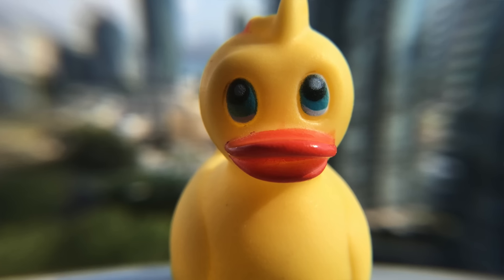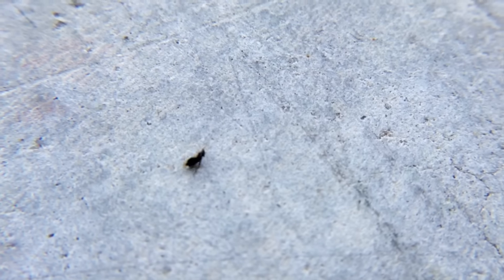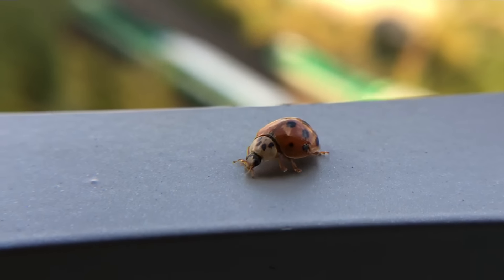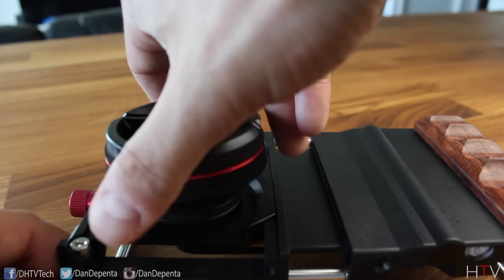Once the macro lens is on you can see that everything is really blurry at distance, but if you take something and put it up really close you can see it's just amazing — it gets that close-up shot and it's actually really detailed and looks really nice. I'll put footage on screen so you can see exactly how good this looks in different scenarios.